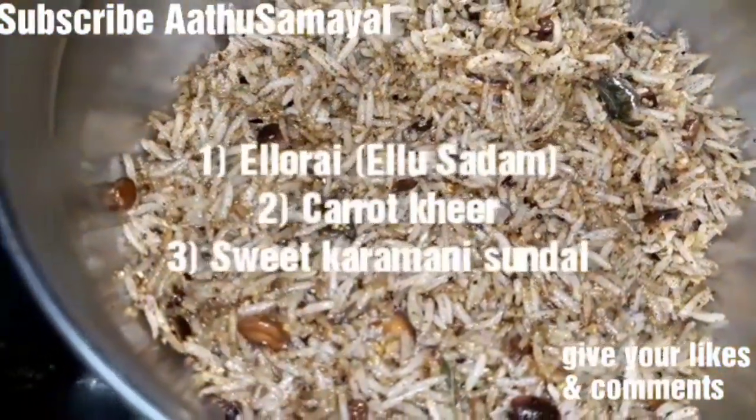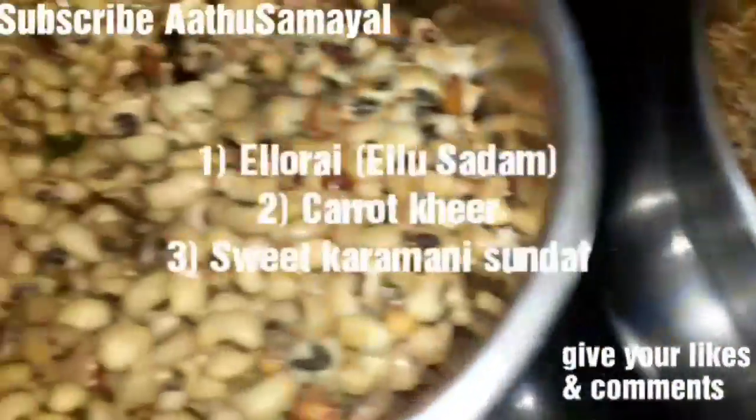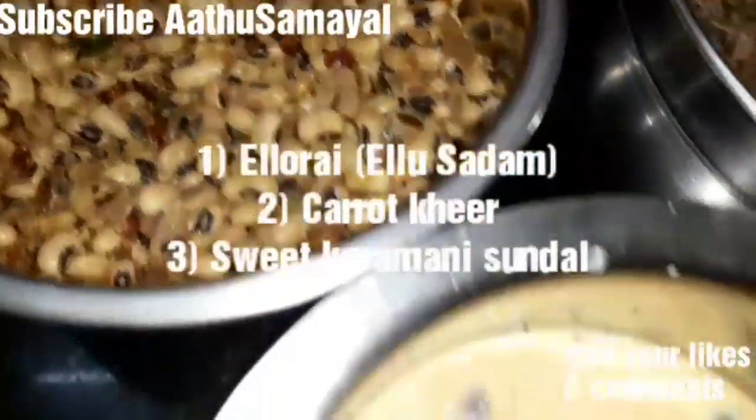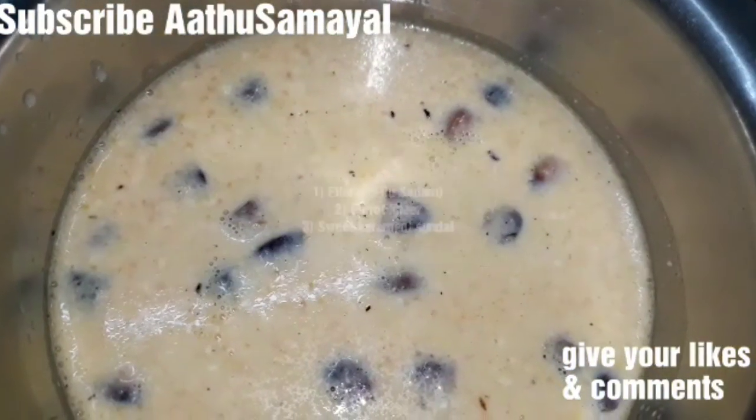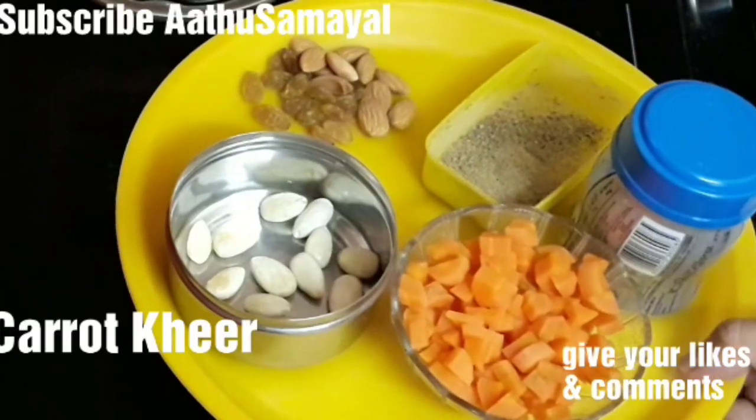If you look at the menu, it's a good menu. It's a sweet menu. This is a good menu. We'll see how the carrot dish is.